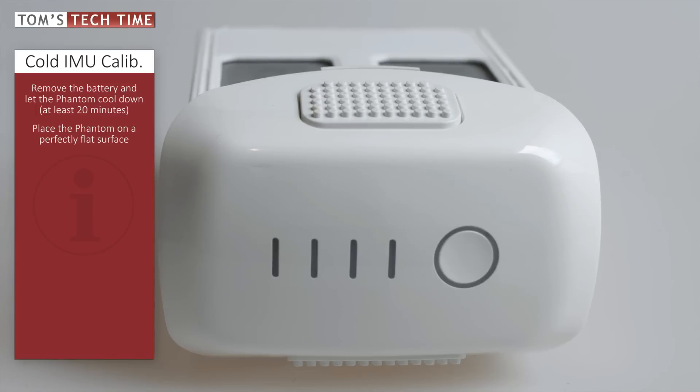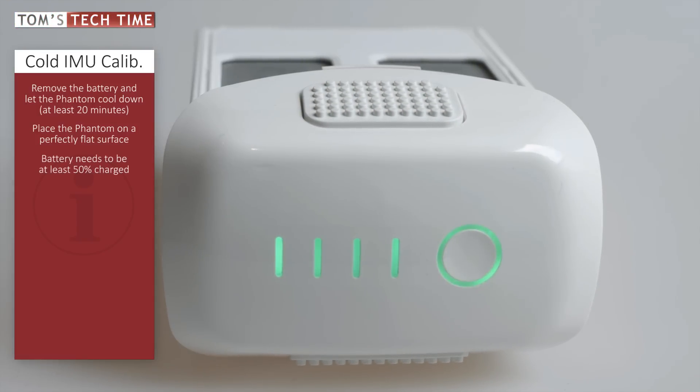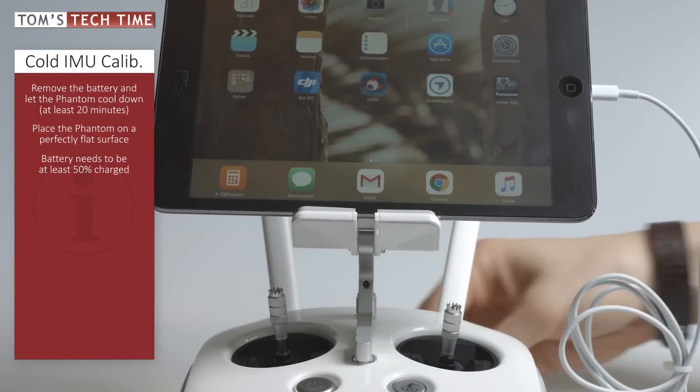Now that we are about to start, make sure that your battery has at least 50% power left. Once we are ready to go, we connect the remote control with our mobile device and open up the DJI GO app.